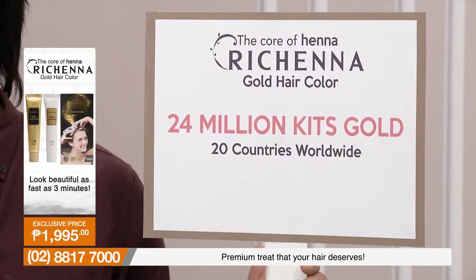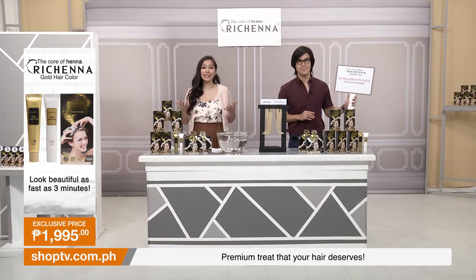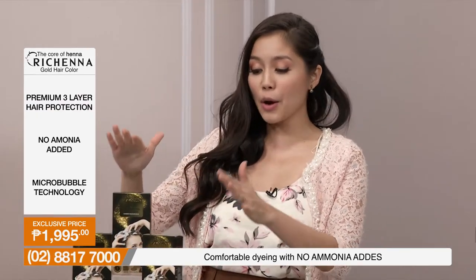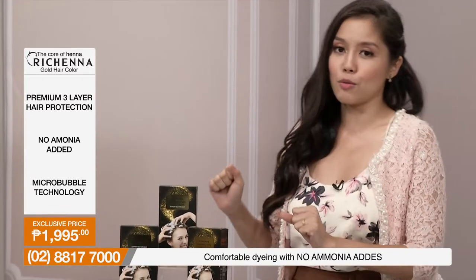That doesn't need to be a problem anymore, because we have a product that has actually sold over 24 million kits in 20 countries worldwide. This is our Richena Gold Hair Color. 20 countries worldwide are already experiencing that youthful look.